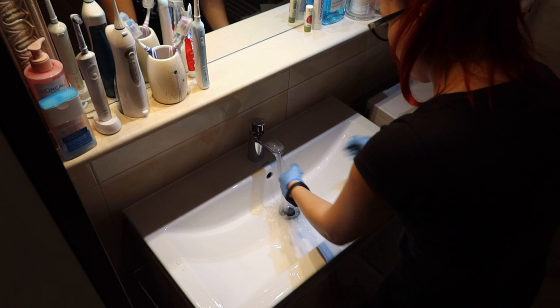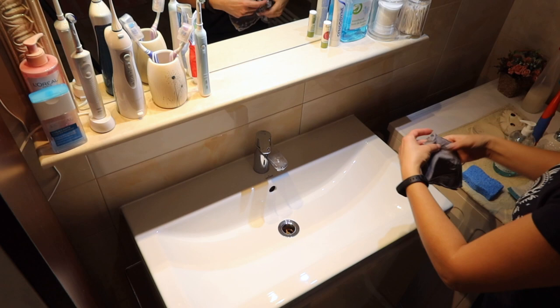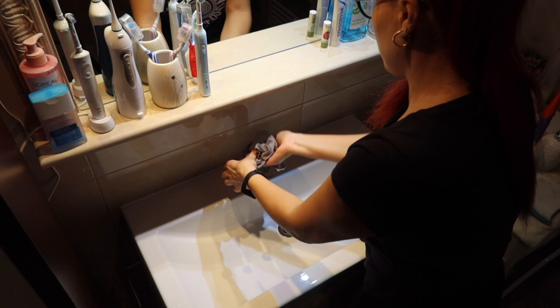I use a soft sponge to rinse the sink, then I wipe everything dry for a perfect finish. I also clean the drain with baking soda and vinegar — it's perfect for removing hair, dirt, dust, bacteria, germs, and mold from the drain.